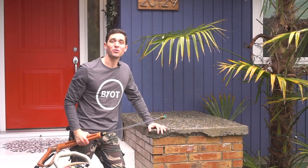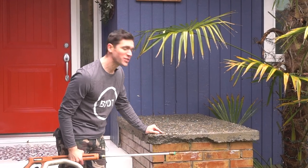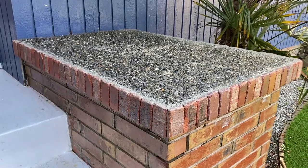Hello there, Brent here with Bring Your Own Tools. On today's episode, if you want to see how we completely transform this old disgusting concrete pad from this to this, keep watching.